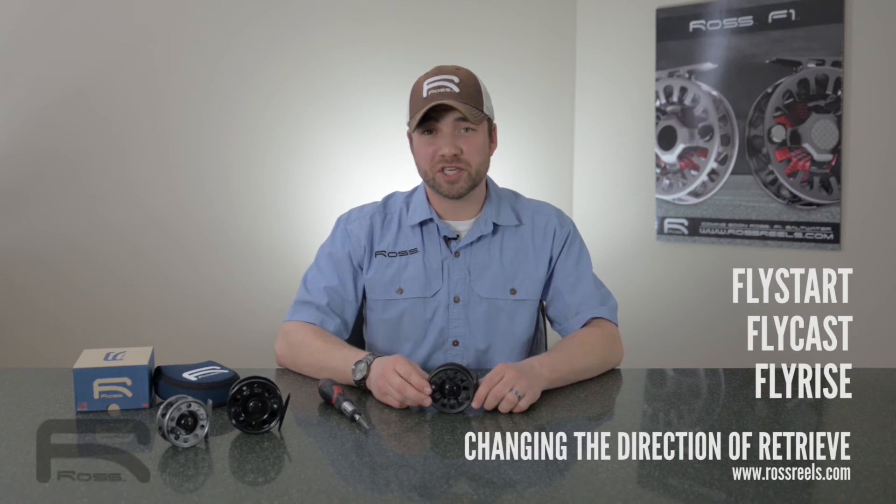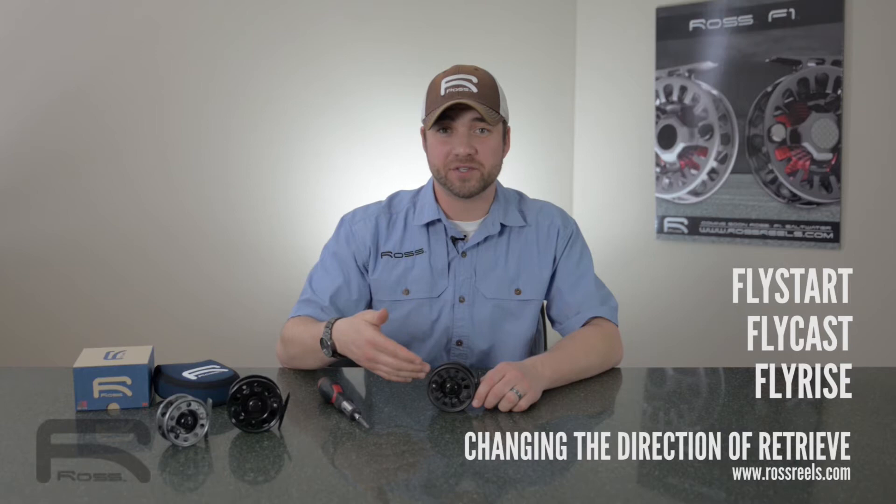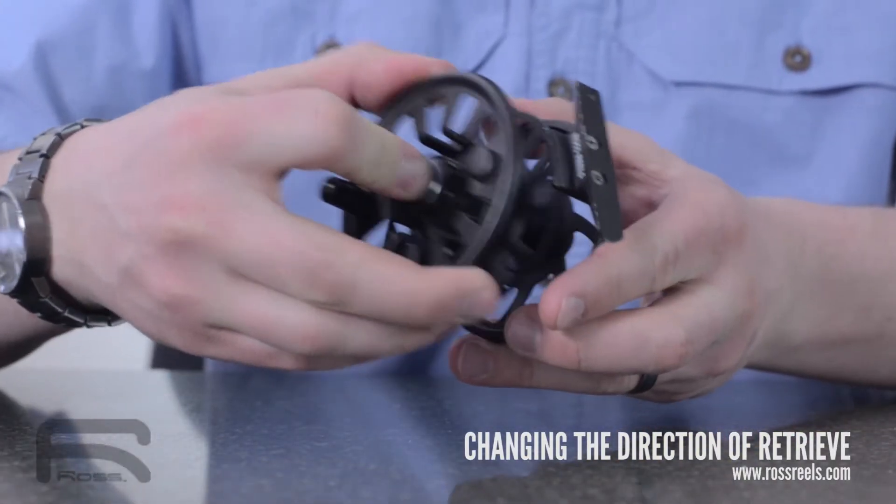We're going to show you how to change the direction of retrieve on the Ross Flystart, Flycast, and Flyrise reels. To do so, you're going to remove the spool from the reel.